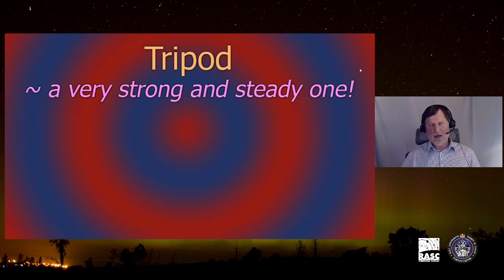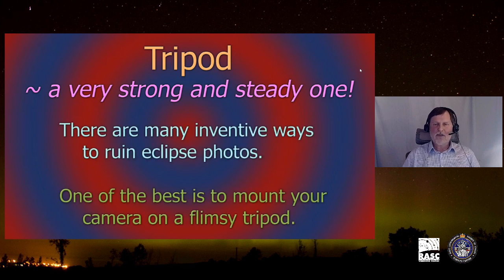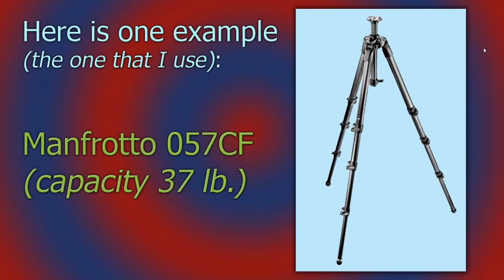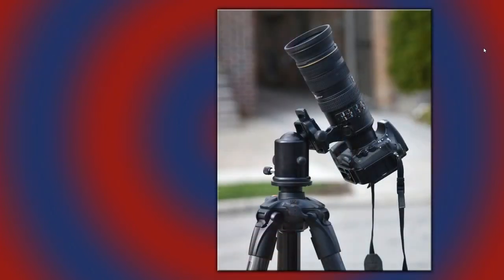If you're using a camera with a telephoto lens rather than a telescope, you need a strong, steady tripod — this is absolutely critical. More photographs are ruined by flimsy tripods than anything else. I use a Manfrotto; they're expensive but fantastic. On it I mount a very heavy-duty ball-and-socket head that allows me to point the camera in any direction.